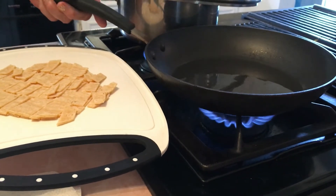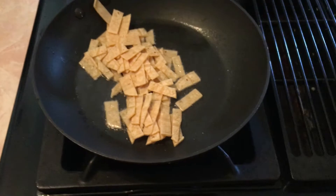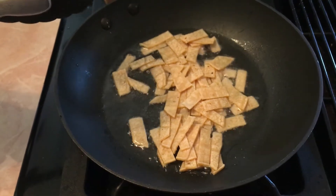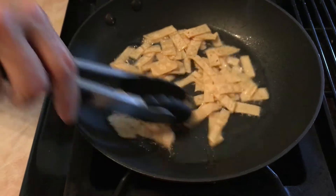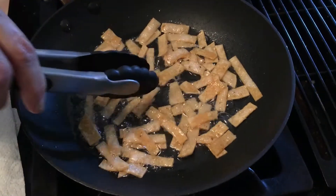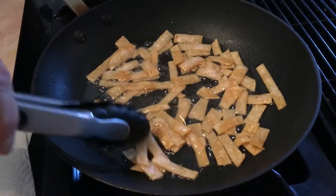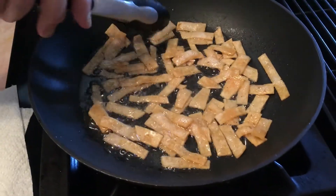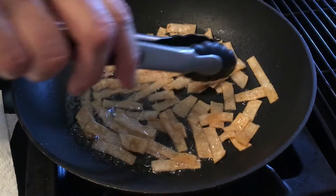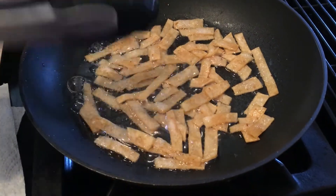Have a pan ready with about two tablespoons of vegetable oil on medium-high heat. Slide all the strips into the pan and start frying them. Stay right next to them and lower the flame a little so they get crunchy but not burned. Use tongs to move them around, turning each side until they're all evenly browned and crispy.